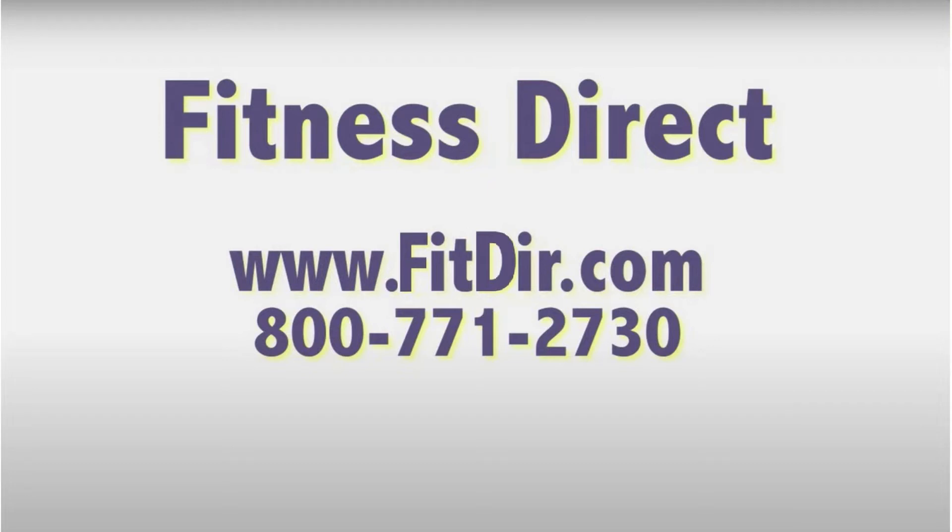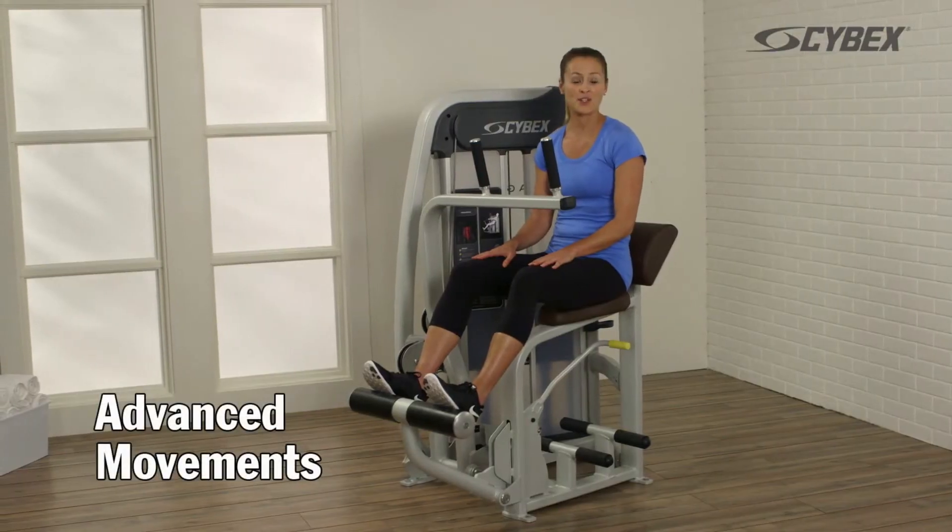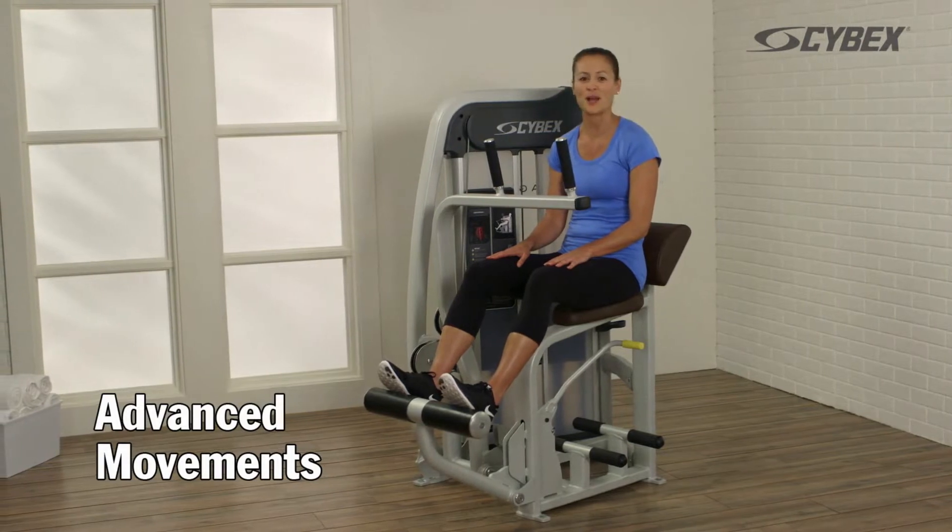Come check out this and other products at our showroom in San Diego or online at www.fitdir.com. The Cybex Eagle Abdominal challenges your muscles in new and unique ways.